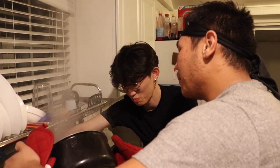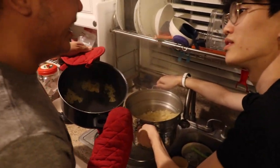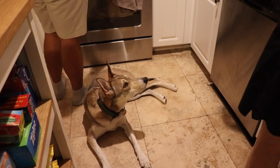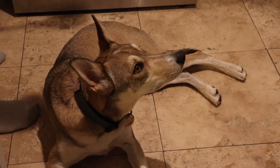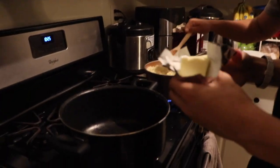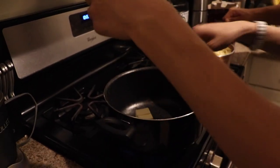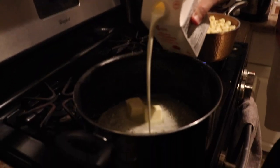We're draining the pasta carefully so it doesn't stick to the bottom of the pan. When we drain it we'll leave a little bit of pasta water in. Now it's time to make the cheese sauce — we're adding the heavy cream. I'm not sure how much cream we should use, but we're using all of it. We're melting the cheese in little by little rather than in chunks.